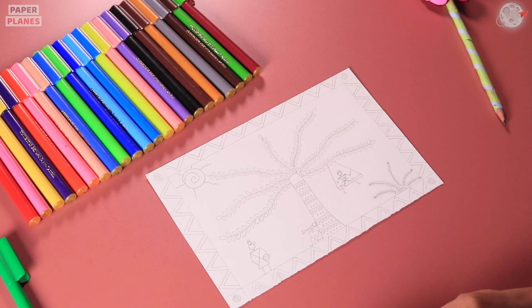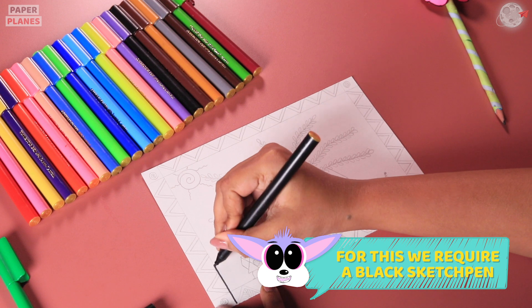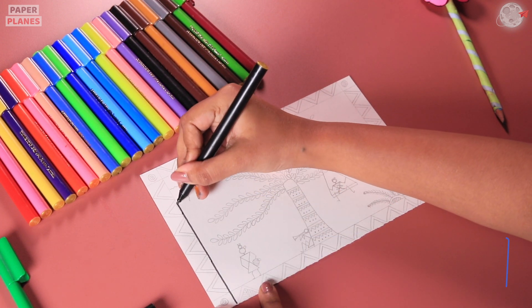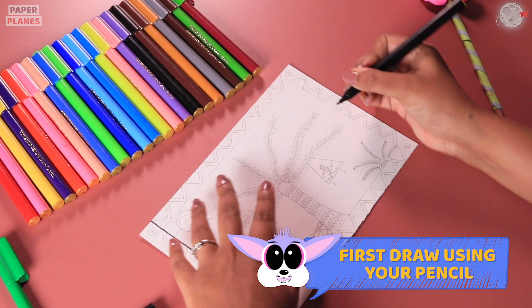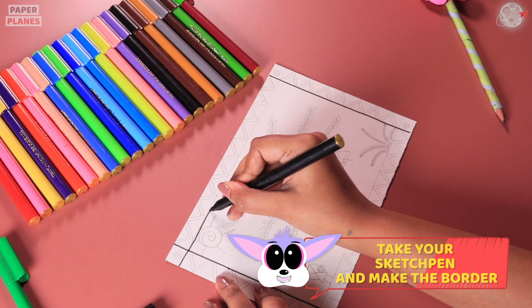For this, we will require a black sketch pen and if you wish to, you can take any other colored sketch pen. At first, why don't you start making your drawing with your pencil. After that, let's sketch it with our sketch pen.